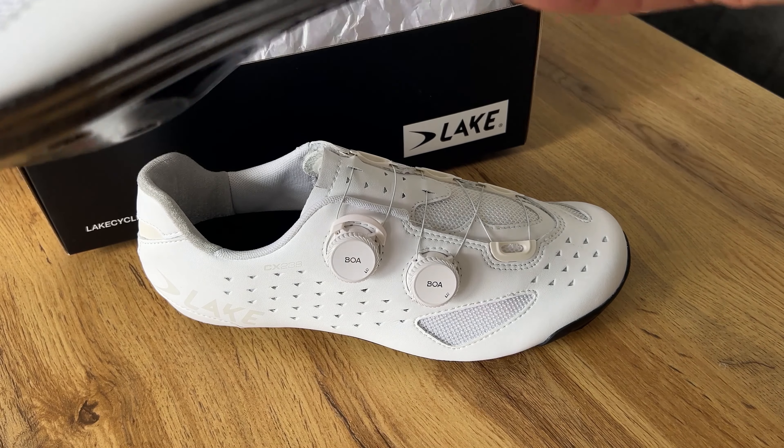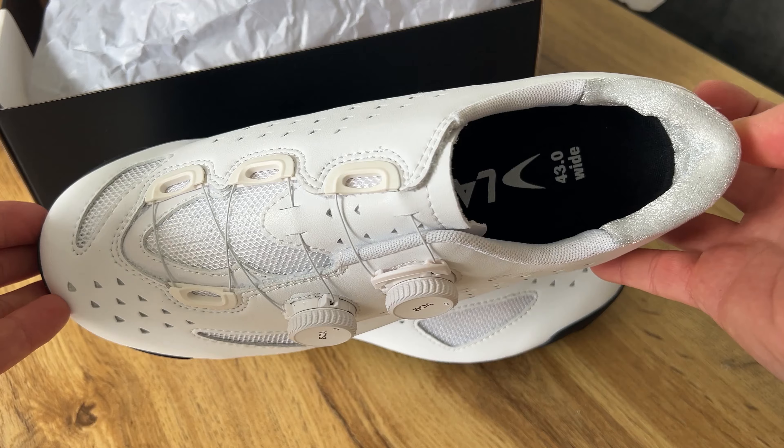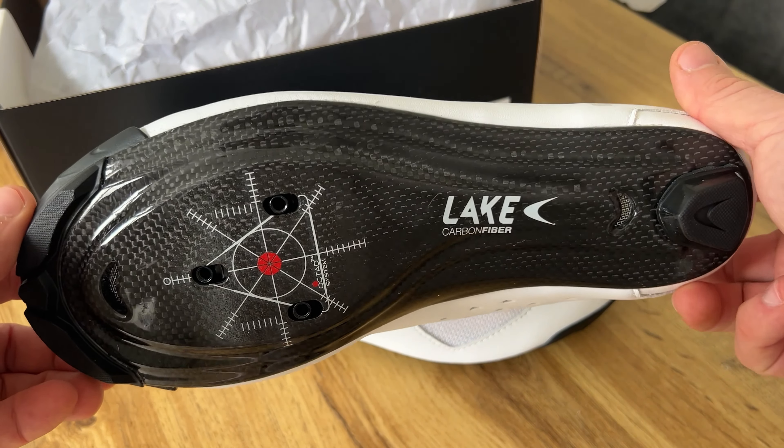If you're in the UK like I am, I highly recommend reaching out to Richard at Salt Dog Cycling — he's always on hand to answer any questions you may have about getting sized up or how to measure your feet.